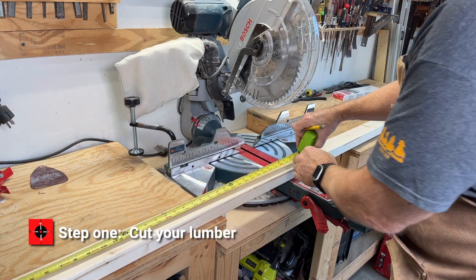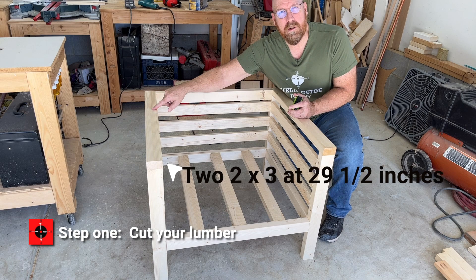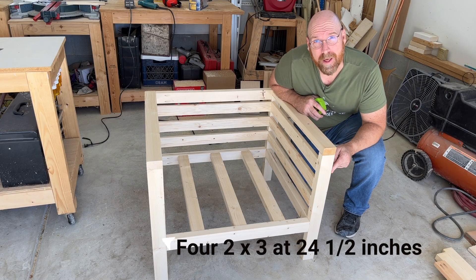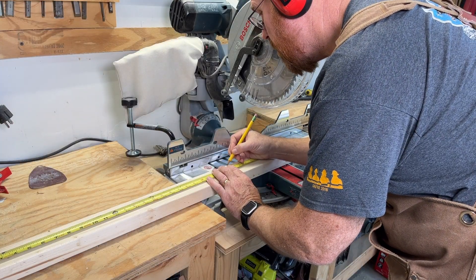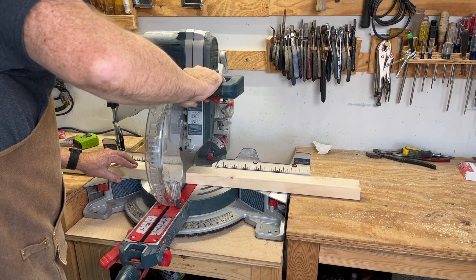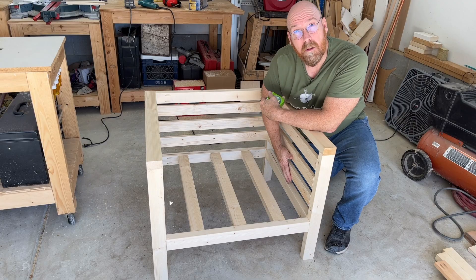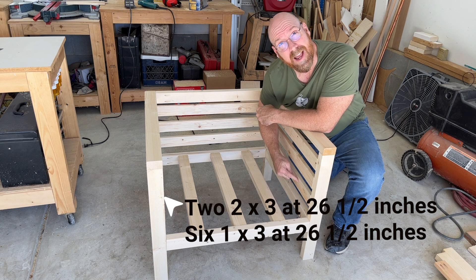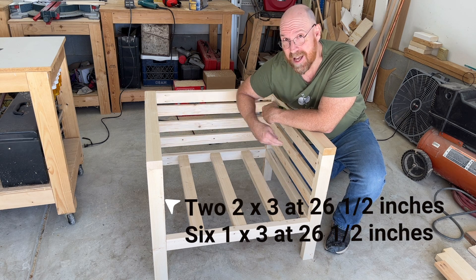The two tops I cut at 29 and a half inches. The four legs I cut at 24 and a half inches. All the side cross members I cut at 26 and a half — that is the 2x3 and the 1x3, both sides.